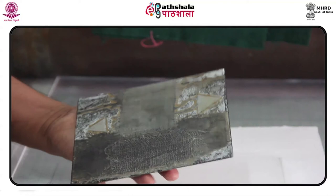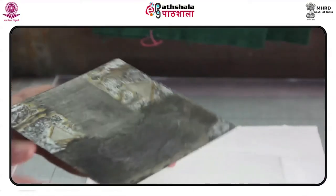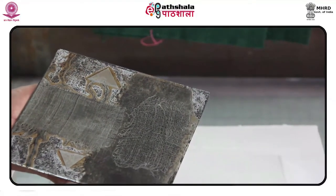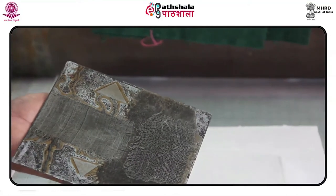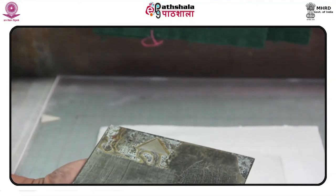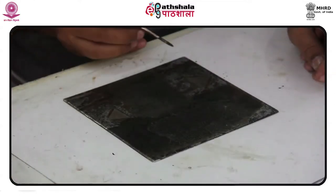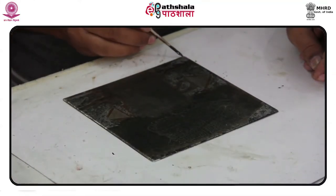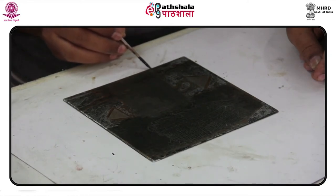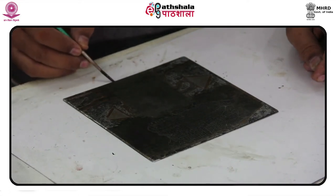Newsprint is taped to a hot plate and the copper plate is placed on the newsprint. The thermostat is turned to 350 or 375 degrees, allowing the hot plate and copper plate to get very warm. A small amount of soft ground is dabbed onto the plate using a mat card to avoid scratching the plate, and the ground is allowed to melt. Do not burn the soft ground — if it starts to smoke, turn the thermostat down. Burning soft ground will reduce its ability to transfer an image or texture.